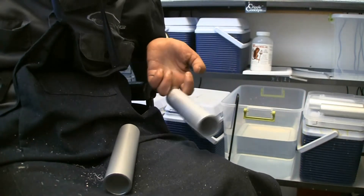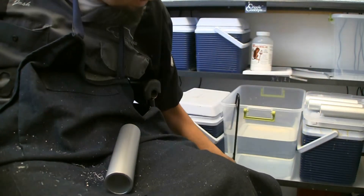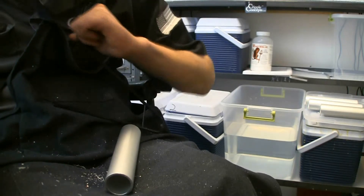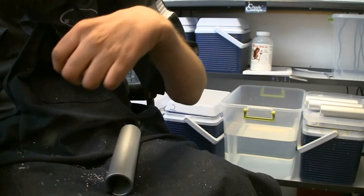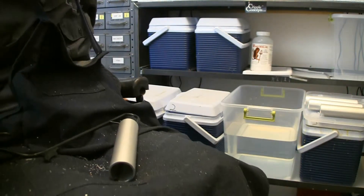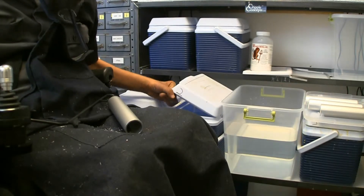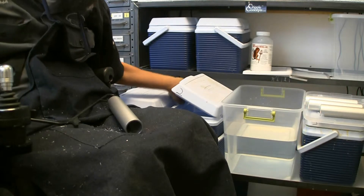I'll show you how we actually go about stripping that anodizing off. As mentioned in my introductory video, we have a small anodizing setup here at the shop. One of the steps in anodizing is to make sure you strip off any existing anodizing and etch the outside of the aluminum. So one of my coolers here in my setup is filled with a lye solution — a sodium hydroxide solution.